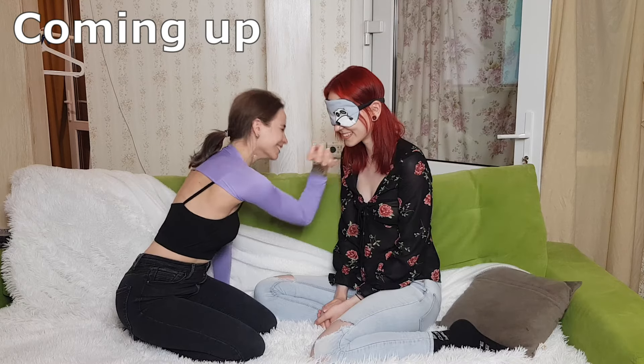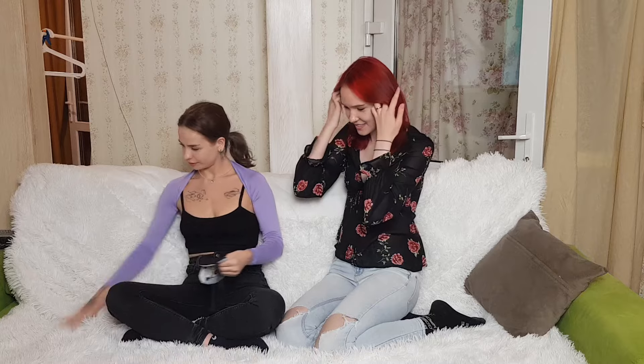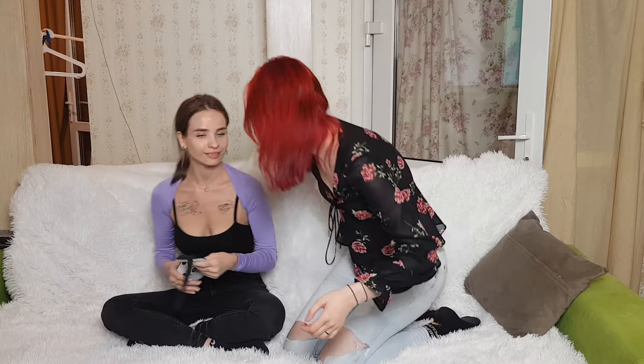What is this? Hello, please subscribe and click the bell. So today we've got a lick body challenge and I'm going to guess a part of the body wearing this mask. So my friend is going to give me some kind of parts, I'm gonna lick them and guess. Let's get started!